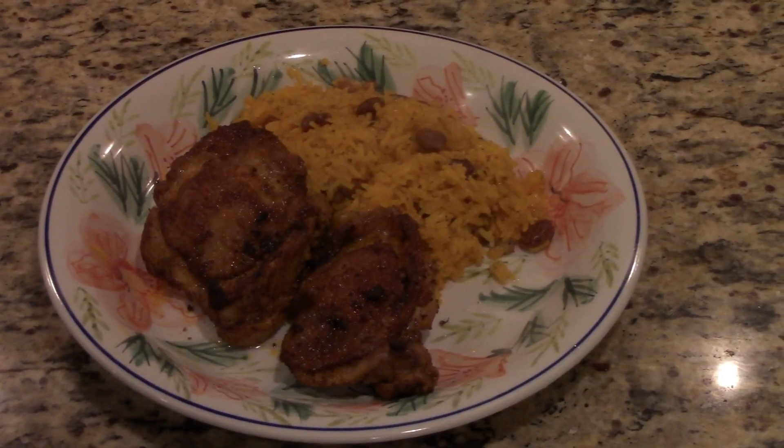And that should be it. That's our finished dish. I hope you enjoyed this. I hope you try it. I'm sure you're going to like it.